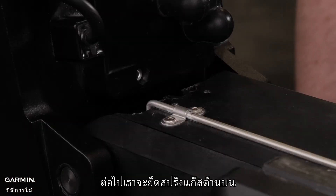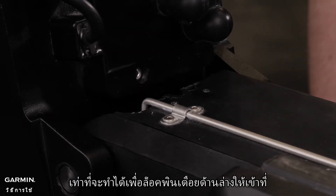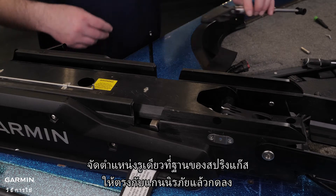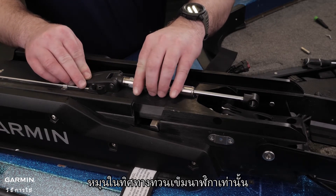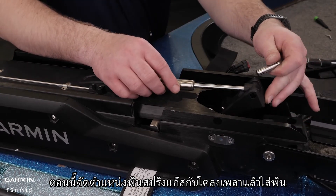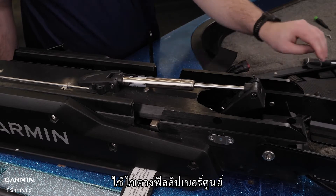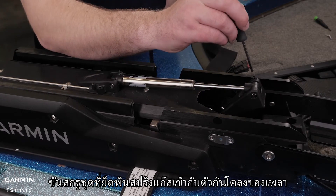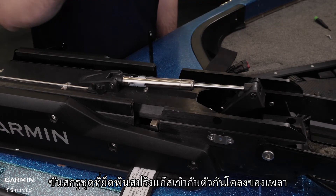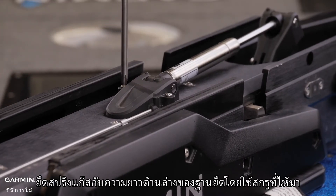Next, we will secure the upper gas spring. Push the safety rod toward the steering servo housing as far as possible to lock the lower pivot pin in place. Align the single hole on the base of the gas spring with the safety rod and press down. If you must rotate the gas spring, rotate it in a counter-clockwise direction only. Now align the gas spring pin with the shaft stabilizer and insert the pin. Using a number zero Phillips screwdriver, tighten the set screw that secures the gas spring pin to the shaft stabilizer. Using a number two Phillips screwdriver, secure the gas spring to the lower link of the mount using the included screws.